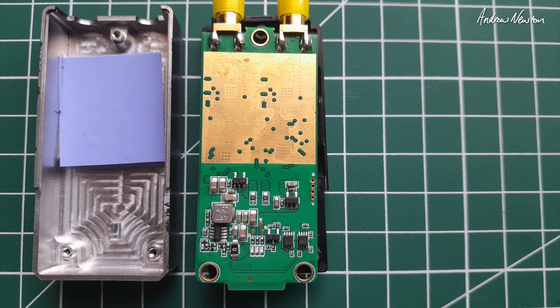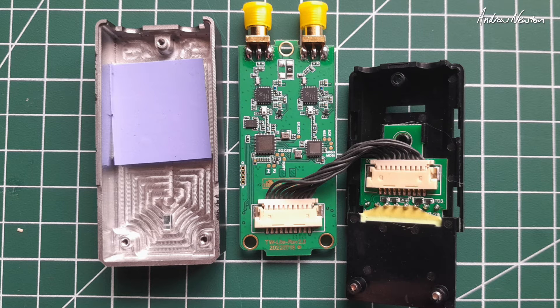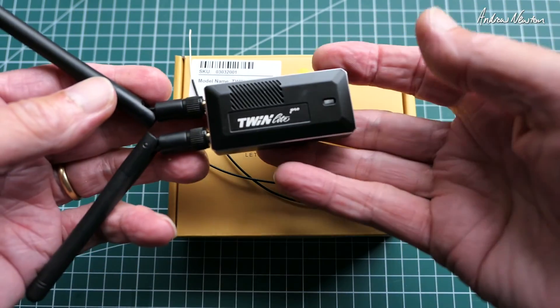I decided to have a sneaky look inside - only three screws to open up the module. You can see a very nice, reasonably thick aluminium casing, good for heat dissipation. Moving in closer, you can see the big copper pad for additional heat dissipation. On the business side you can see the two 2436L 2.4 GHz RF modules on the right, and on the left are what appear to be the modulation chips, though they've had the tops ground out to keep them secret.